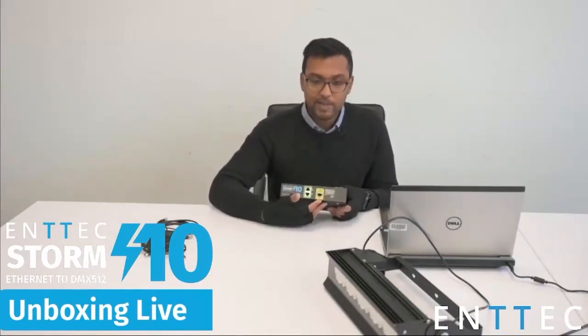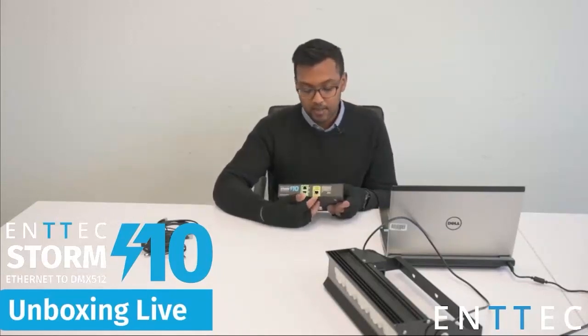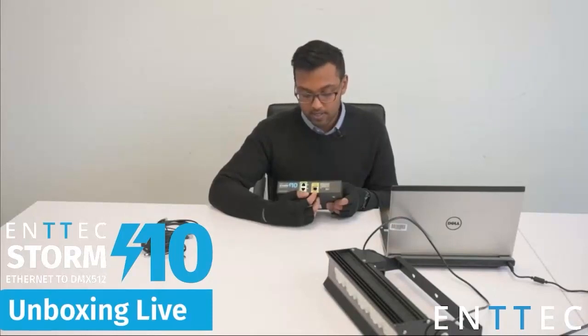As before, we have our Ethernet port here. It also accepts PoE via the 802.3af standard, so we can power by DC jack or we can power by PoE through the front here.